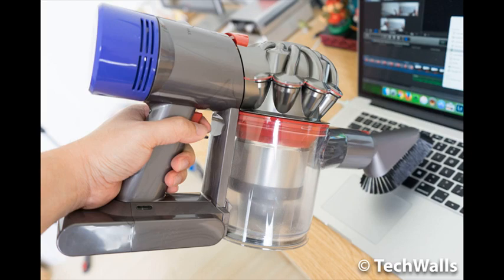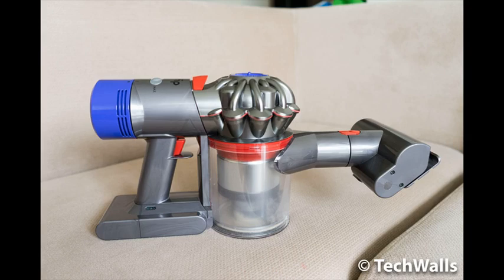The mini soft dusting brush is designed for gentle dusting around the home, balanced for cleaning up top, down below, and in between.